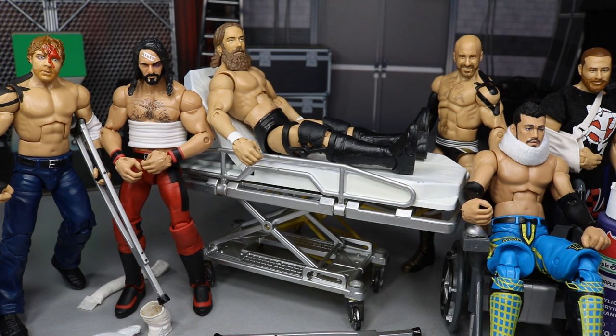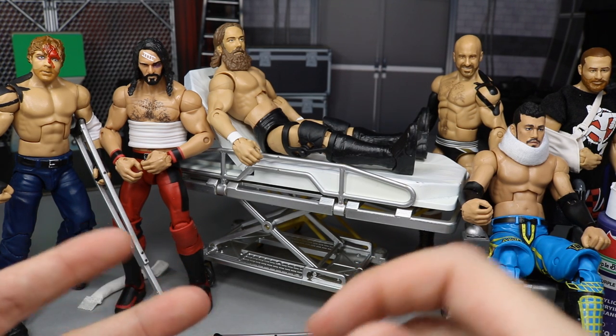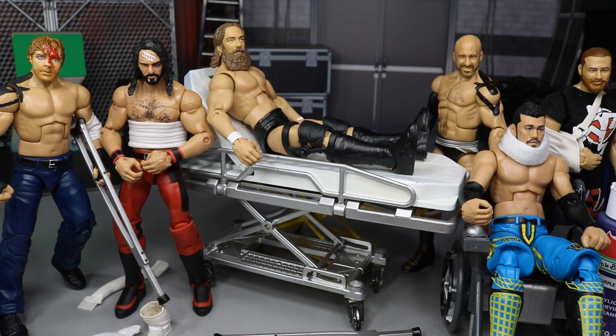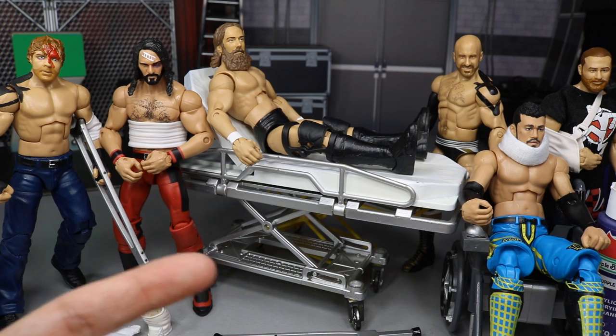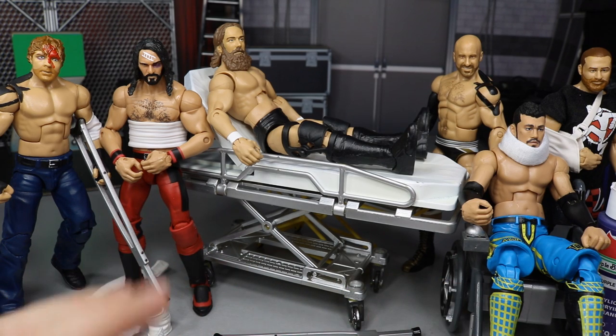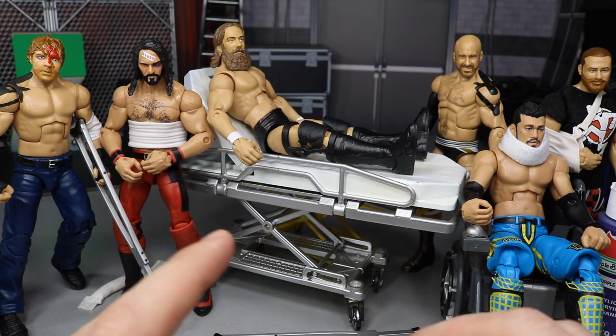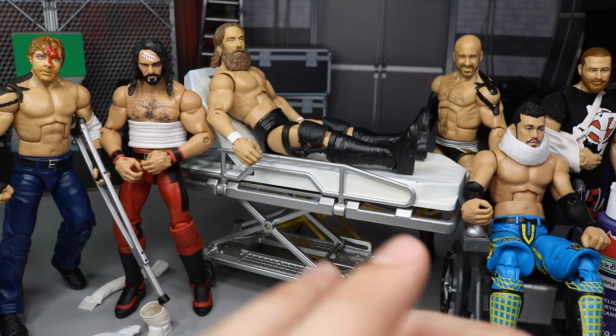Mattel, Jakks, and WWE have done a great job giving us accessories to accent injuries for pick feds, shows, or whatever detail you want. I have paints, brushes, and all the stuff you'll need to paint injuries. Let's get straight into it.